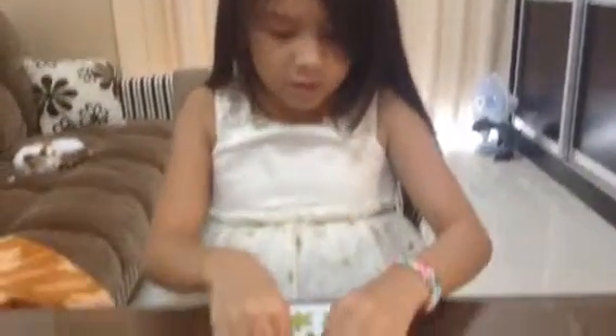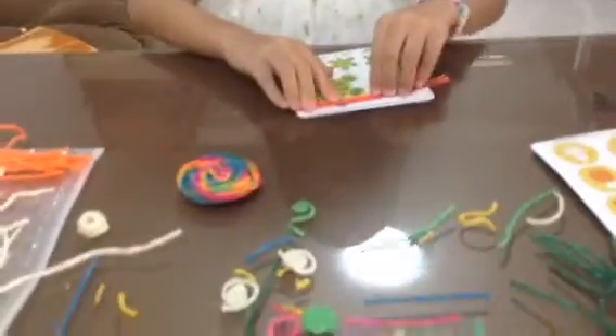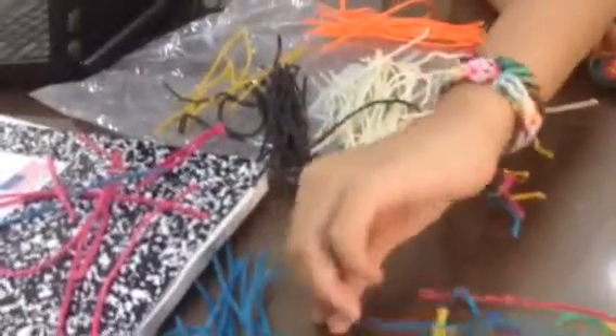First you will need all of your colors: red, pink, orange, yellow, both types of greens, and blue.